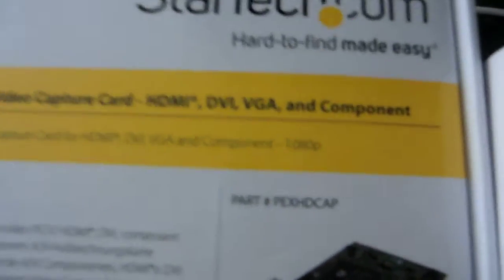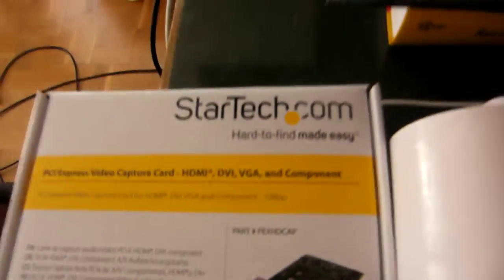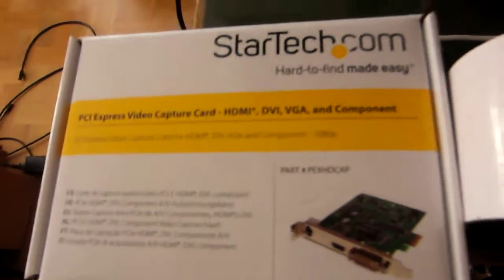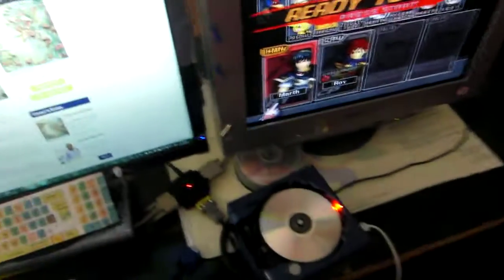It also has component inputs, but the picture quality is slightly worse. You can't really see it in normal recordings because the YouTube quality is not good enough to show these differences, but if you zoom in the differences are kind of obvious. Especially because VGA monitors are much cheaper than component TVs and much more available, I recommend using the VGA cable.